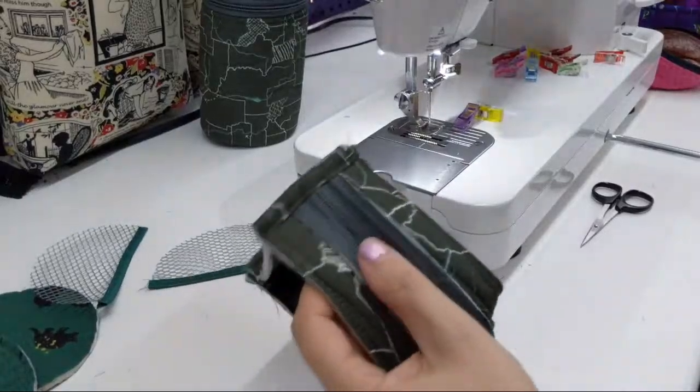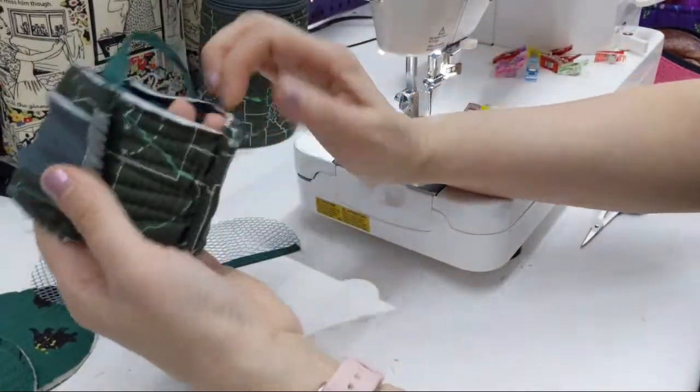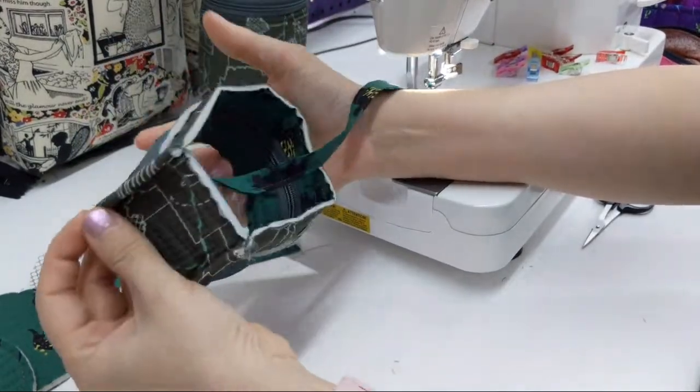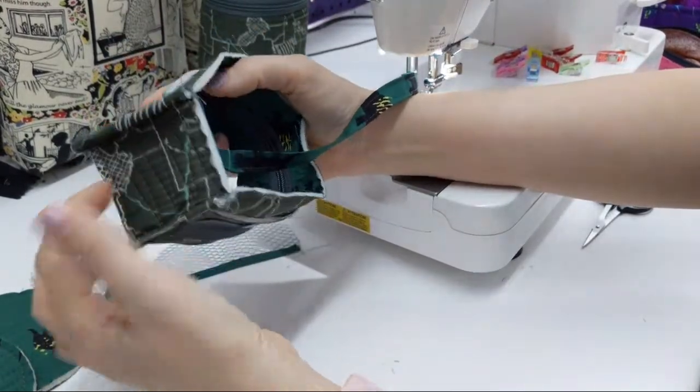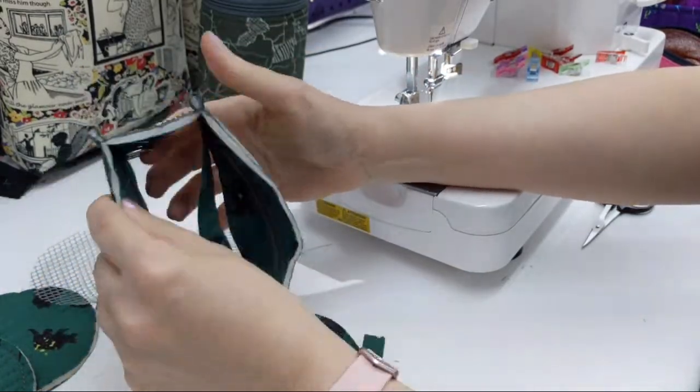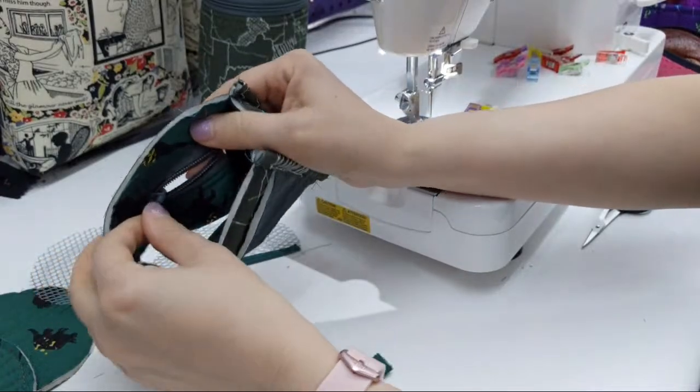Alright, so this is what I've got — I've got my Passy Pod thing, I've got the side seam and the self-binding sewn on, and then I have my zipper open a little bit so I can turn this.